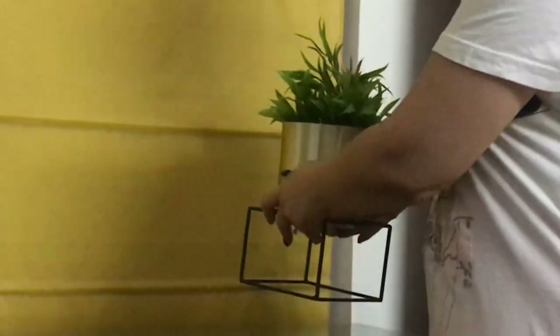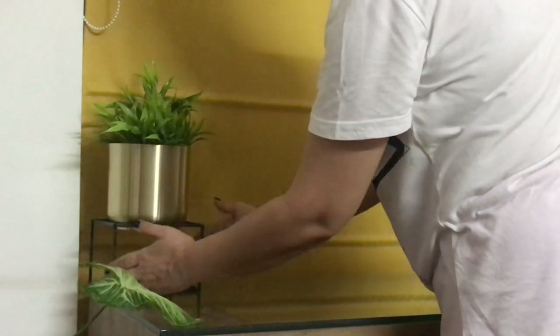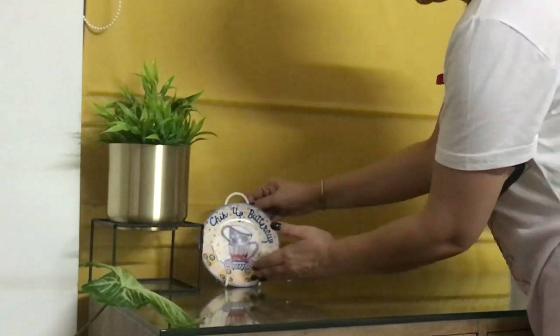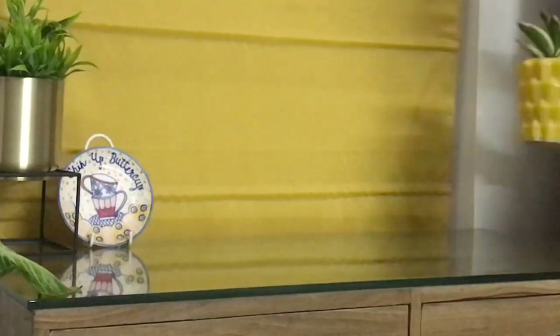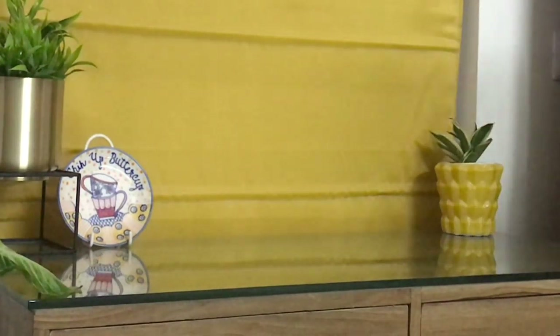First thing first, I'm placing this beautiful planter — this plant is an artificial plant. I have a lot of natural plants but they're so difficult to maintain, so a little bit of artificial is okay. Then I place this little plate, which I later removed and placed somewhere else.